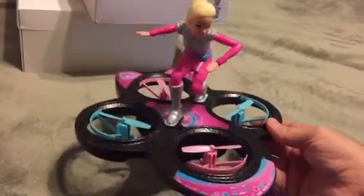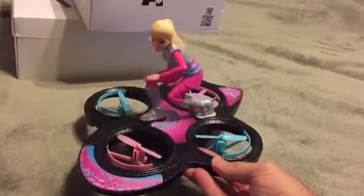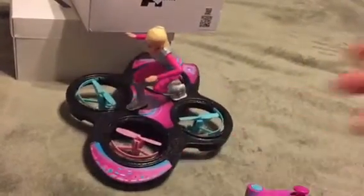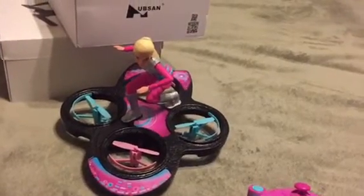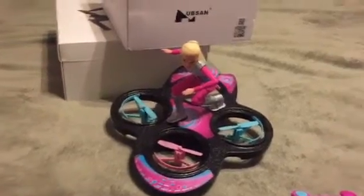So if you have a little girl and you want to get her started on drones and she likes Barbie, I'd absolutely recommend this. This is perfect. So once again, Merry Christmas and Happy Holidays.